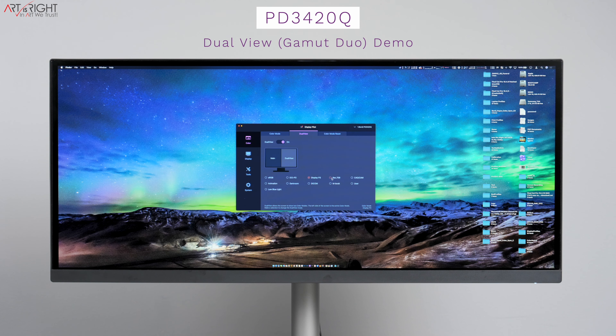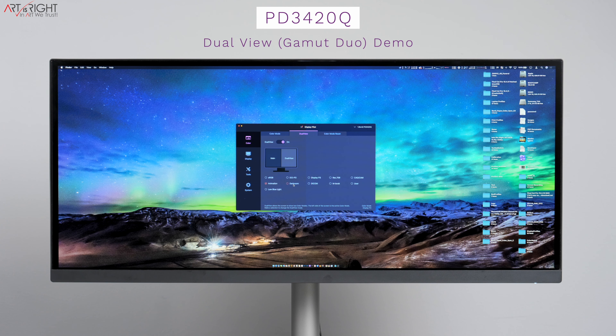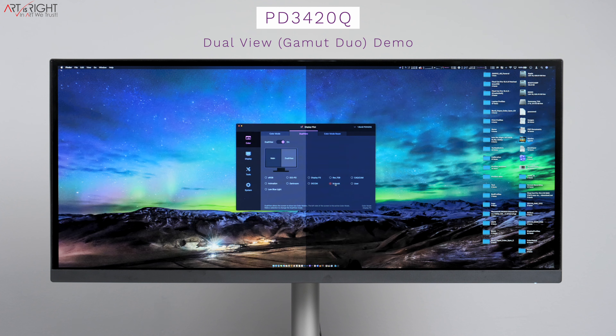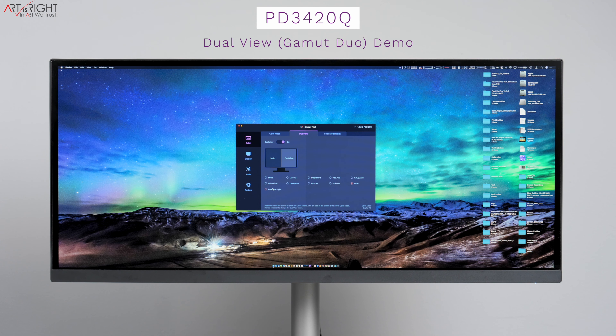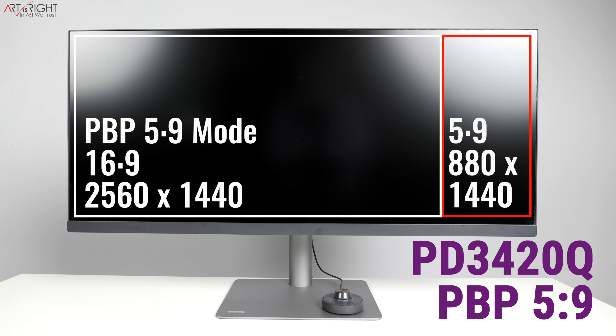Both Gamma Dual and Split Screen modes available on the PD3220U are also available on the PD3420Q. The PD3420Q adds a 21:9 split mode that divides the screen asymmetrically — one portion running a traditional 16:9 2K aspect ratio and the other running a 5:9 aspect ratio at 880 by 1440. This is great if you want two different computing environments with one running a traditional 2K layout. You can also output four sources simultaneously on the display, similar to what you can do with the PD3220U.